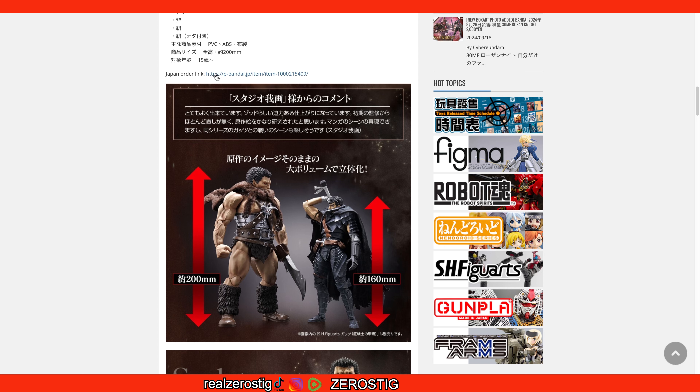I know people ask me about the link — the reason I don't give it out is because this is only for Japan. Unless you live in Japan or have a friend there who can place the order for you, the link isn't useful. I've tried it: as soon as you place the order and the shipping address is outside Japan, it gets canceled. You're not getting it that way — you have to go to a third-party website.